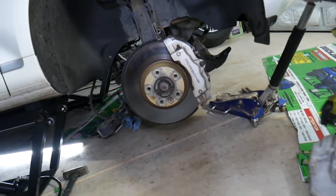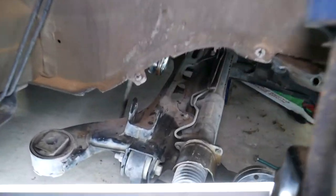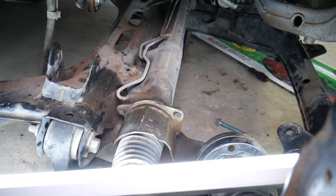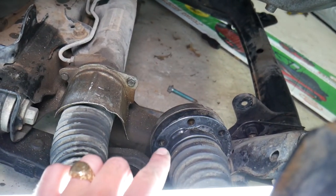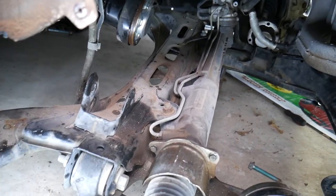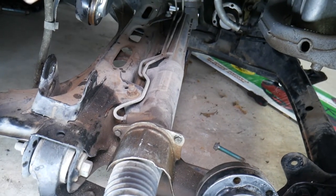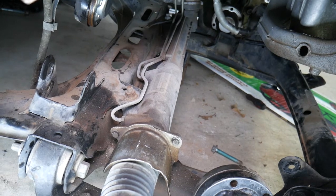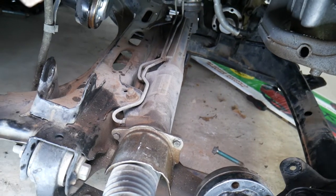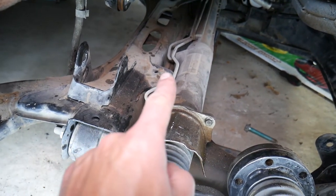With the subframe dropped, we removed our differential. You might be able to do the rack and pinion without removing the differential, but it may be hard to reach certain nuts. To remove the differential, you need to disconnect the CV axles — six bolts on each — and disconnect the front driveshaft going to the differential. After that, only three bolts hold the differential in place. Once done, remove one bolt on each side of the rack and pinion and disconnect your outer tie rods on the left and right side.